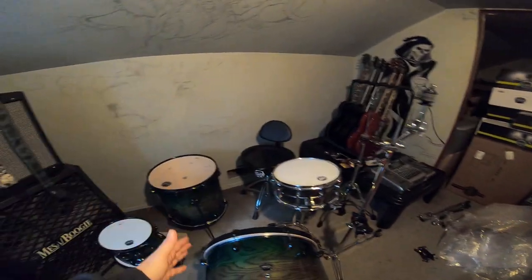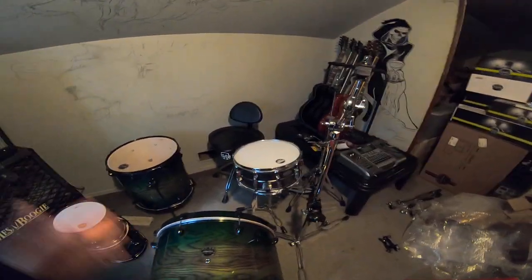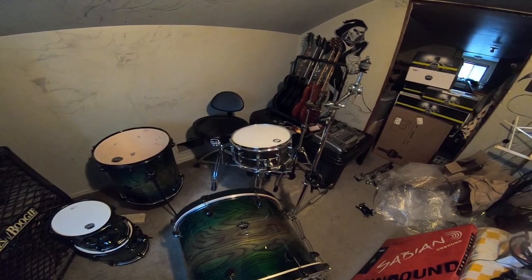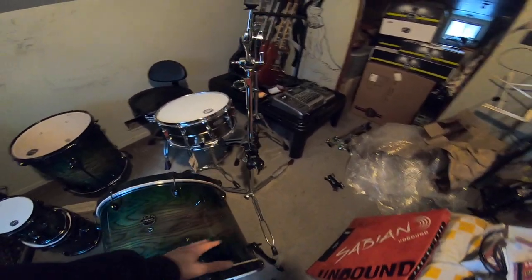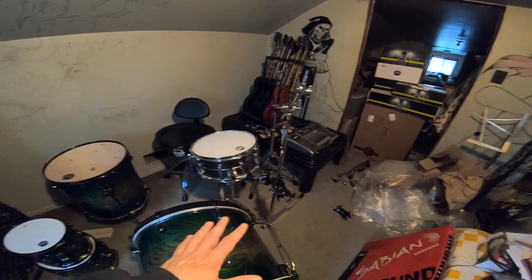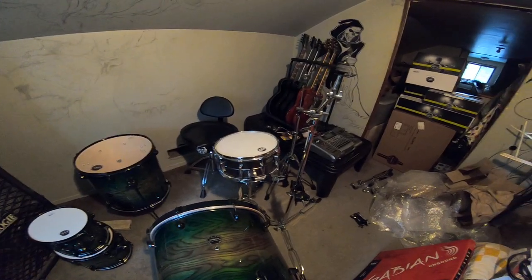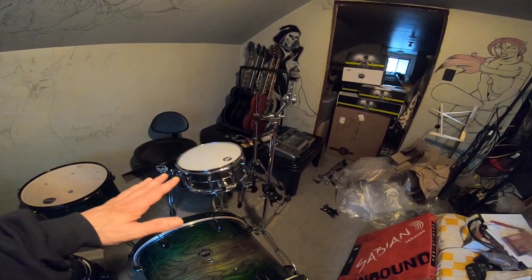I'm going to start with the small tom, then the medium tom, then the big tom — so things will run this way a bit for now. The footprint on this does allow you to get around the bass drum. I want to play around with the heights to make sure everything is tight and solid enough so a tom doesn't flop onto the bass drum and cause any damage — I don't want anything touching.